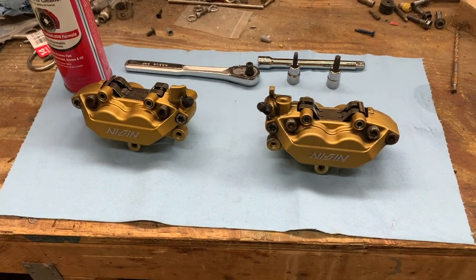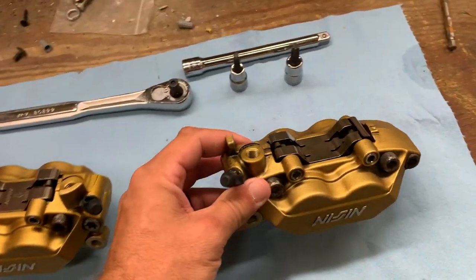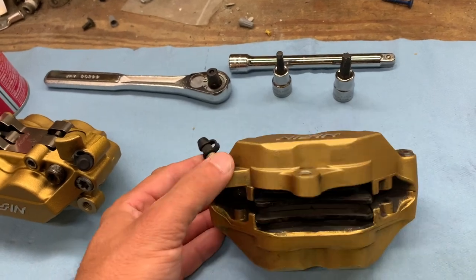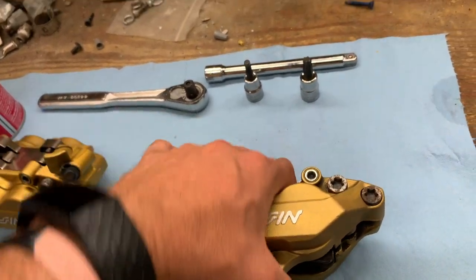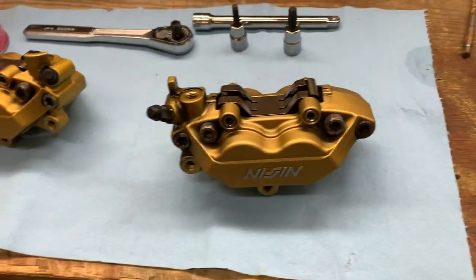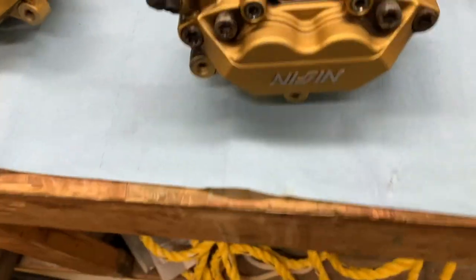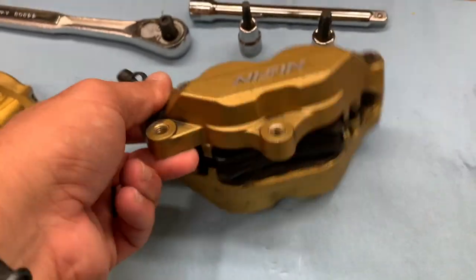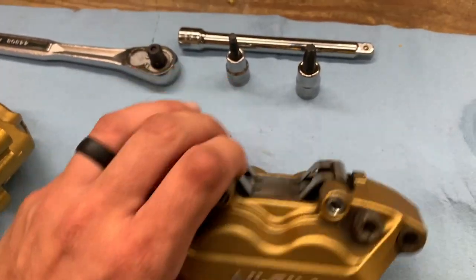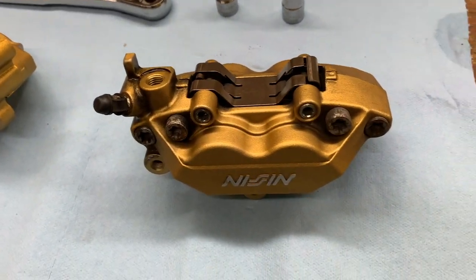Here's the next step in our brake upgrade for the SV650. These are brake calipers off of a 2003-2004 Honda CBR 600RR — the same Nissin calipers they've used on multiple different bikes. Got them off eBay for about 60 bucks shipped. Already cleaned them up with some Simple Green. I've got a set of Bezra pads going inside them, brand new pads, and the stainless steel brake lines on the bike now will work just fine. I've got a Brembo master cylinder on the way.